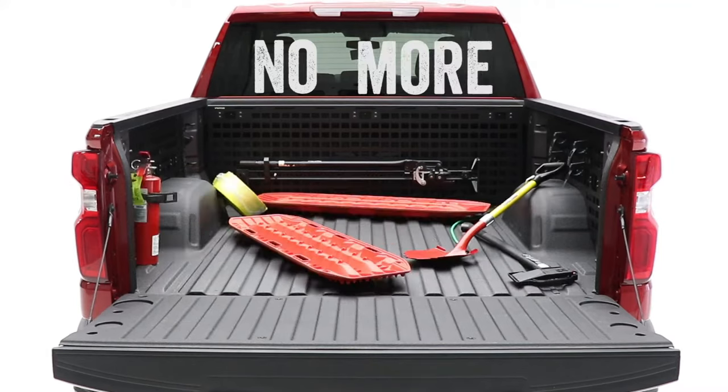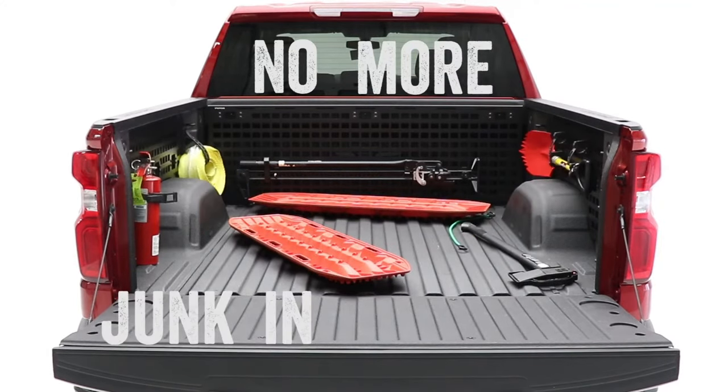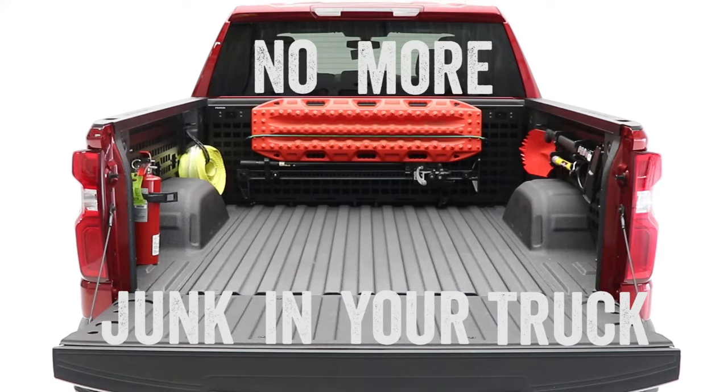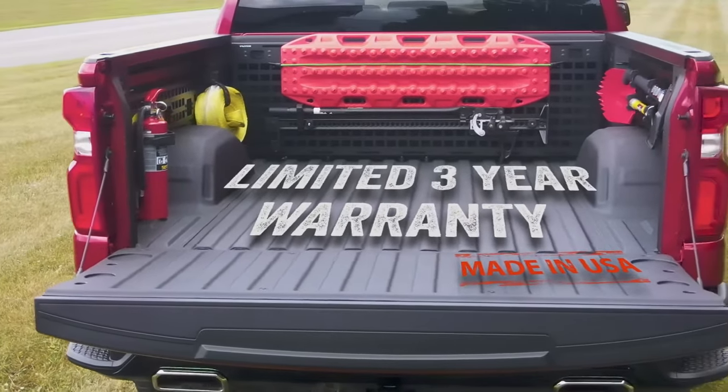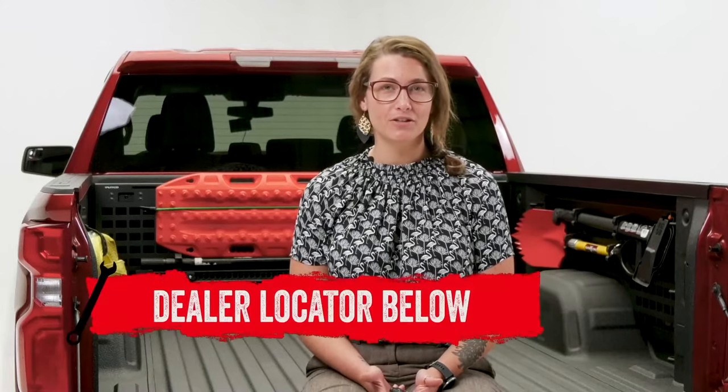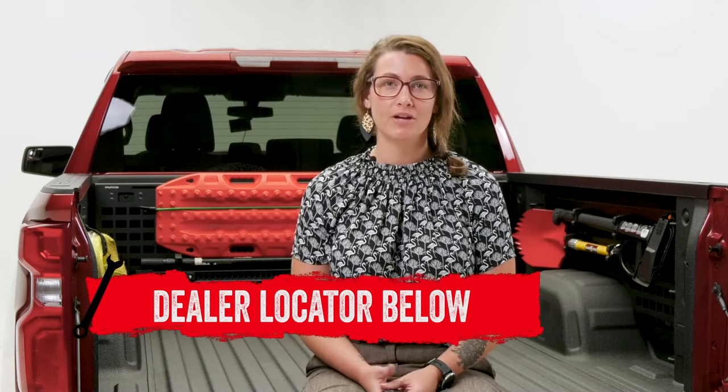No more junk in your truck bed. With these MOLLE panels, you can now organize and secure your tools and gear. The MOLLE panels are backed with a limited three-year warranty and are made in the USA. If you are interested in purchasing the PUTCO MOLLE panels or having them installed, check out our dealer locator below. And as always, leave us a like or a comment, and thanks for watching. We'll see you next time on In the Garage.